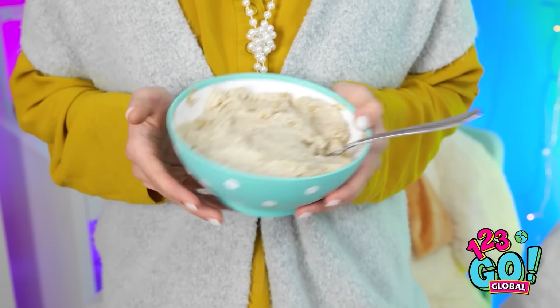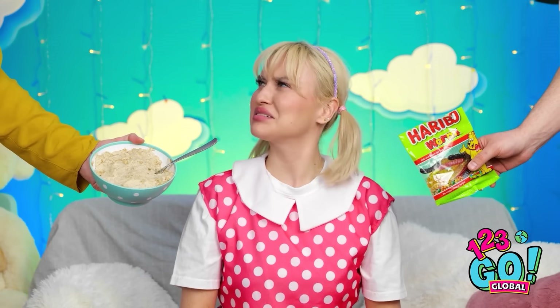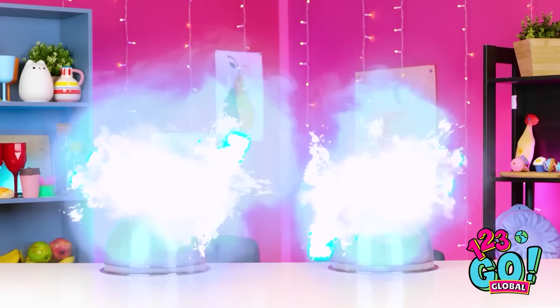Nope. Hold it right there. No junk food for breakfast. Ew! Gross! I don't want that! Yuck! You want some gummy worms? They're the best. Get those out of here! I don't want it! She wants my candy instead. No! I don't want any of this! Come on, take our food! I said no! Go away! Looks like it's gonna be a challenge. It's on!